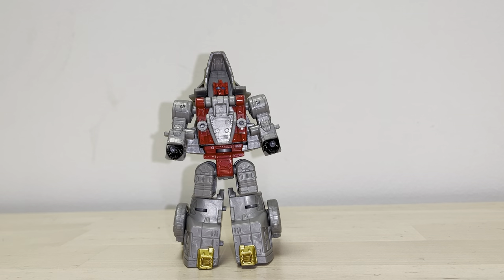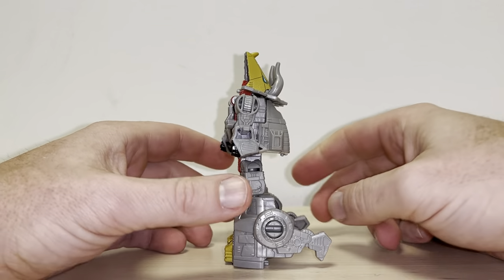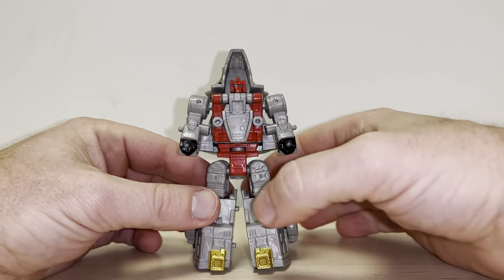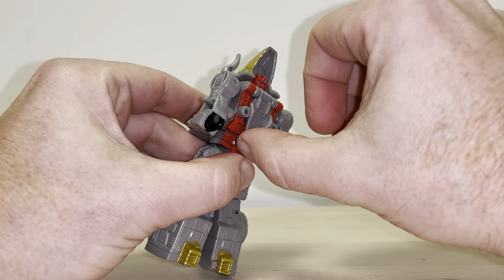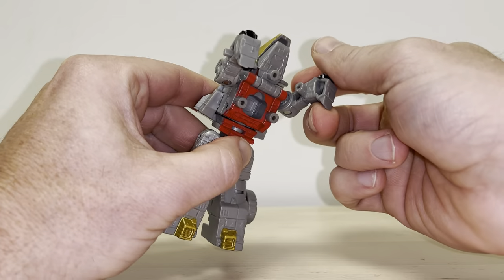This is the complete transformation process for Core Class Legacy Slug. Just a reminder, this is only the transformation process and the review is separately uploaded. It's quite simple. Let's start off with the jaw - this is the chest piece, fold this up for now, and let's just take the arms right out of the way.